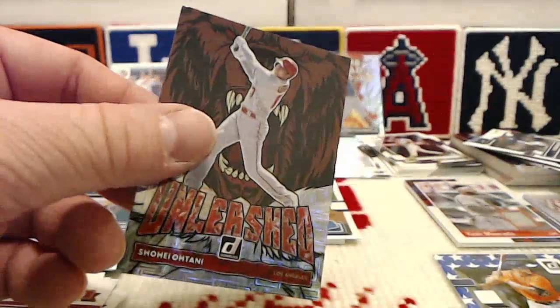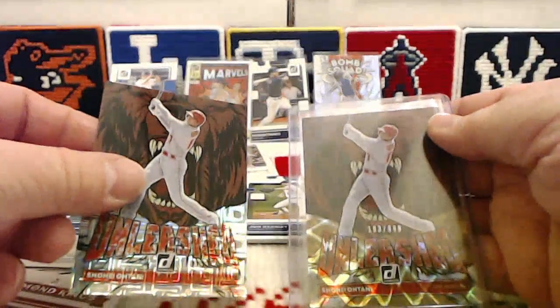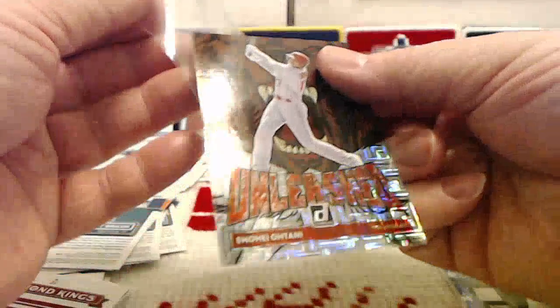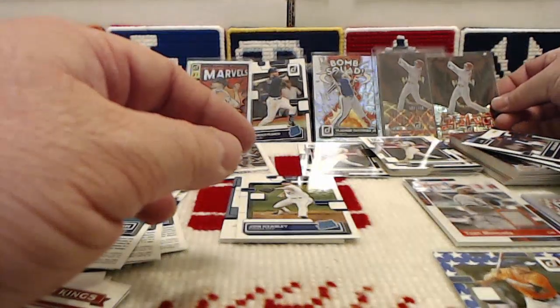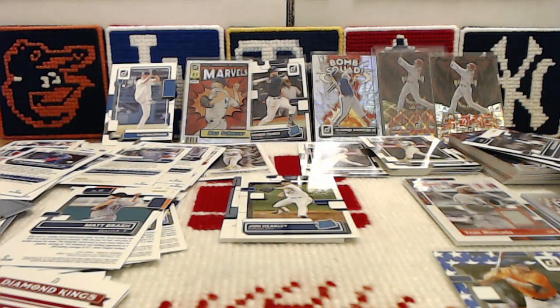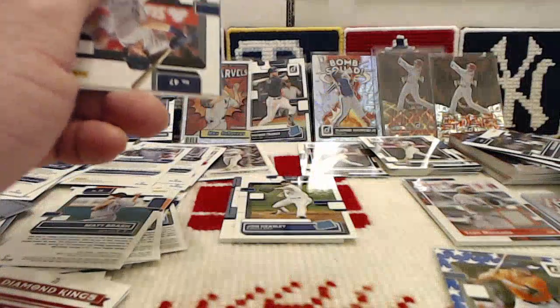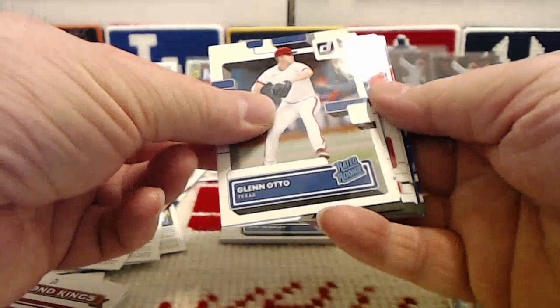We got that to go with the Unleashed Otani numbered to 999 — maybe I should try for the rainbow. Again, a really sweet card. If we get about 30 or more cards towards the base set from this box, I'll call it a win. We got the Marvel's that I was looking for, and we still have a hit to reveal. But before we do that, let's bust into this hobby pack that I bought. I put the cart before the horse and counted my chickens before they hatched — use whatever cliche you want, I did it.